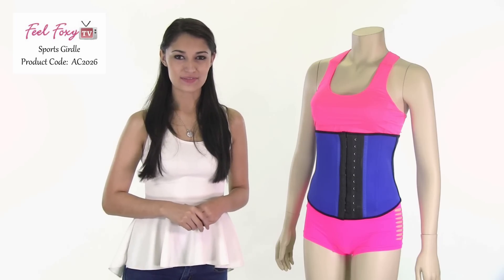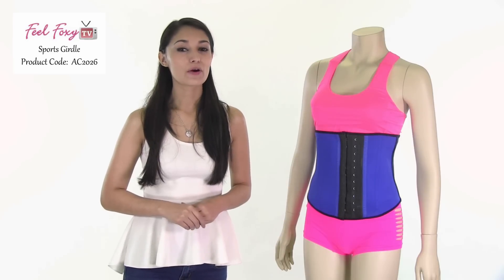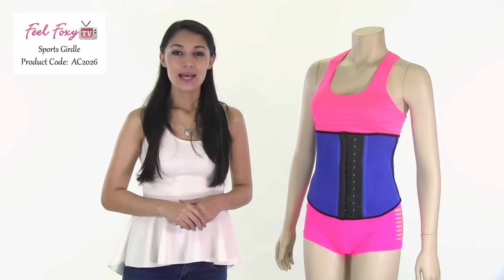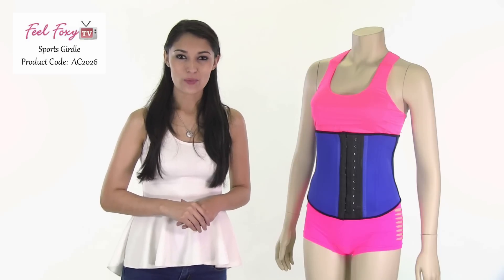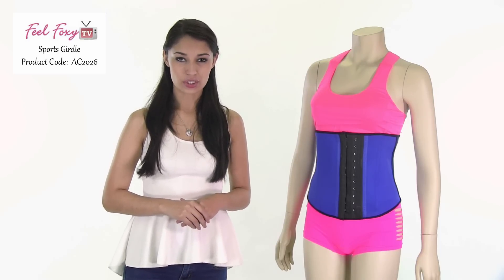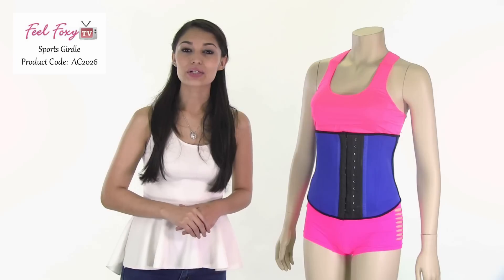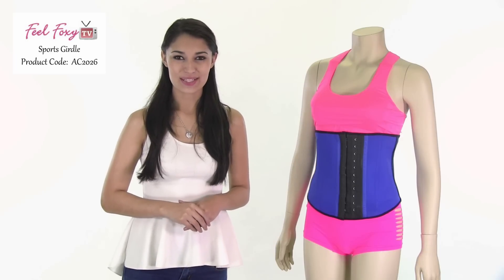Hey guys, I'm Alma for Feel Foxy TV. In this video I'll be showing our sports girdle. This is the perfect item to wear while working out, and it's actually designed to be worn while being active. The product works by creating a high compression in the core area that increases thermal activity. This means that you're getting the most out of your workout while wearing this item.